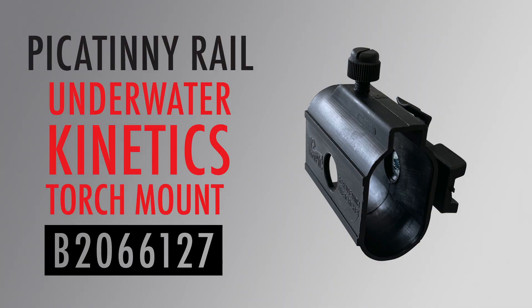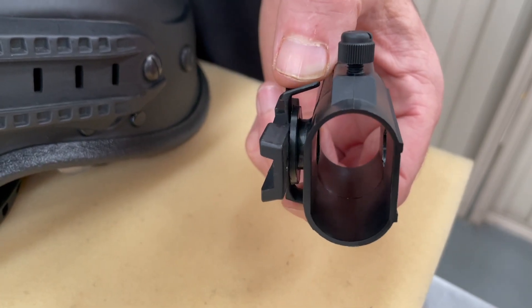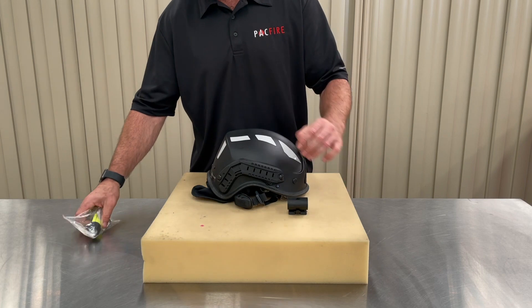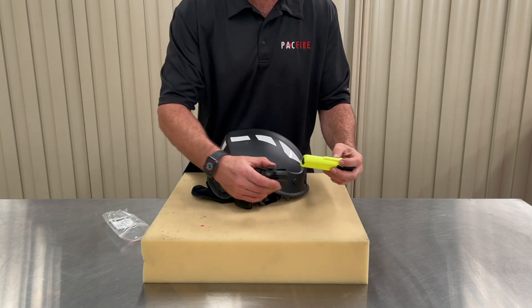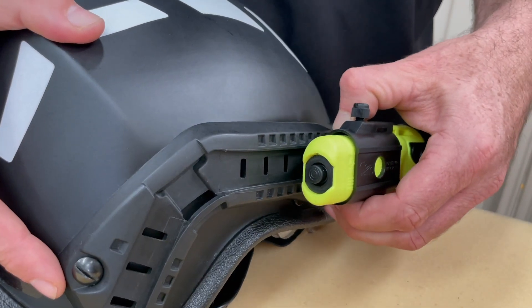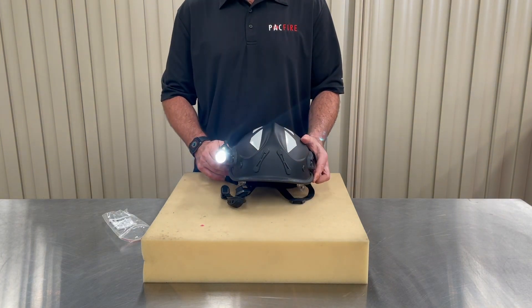Underwater Kinetics manufacture a popular range of torches for firefighting, rescue and tactical operations. Pacific Helmets have designed a torch clip for the Underwater Kinetics range of helmet mountable torches. The Underwater Kinetics torch clip slides onto the rail in a similar fashion to the Adaro clip — depress the plastic fins on either side to slide onto or along the rail. Insert the torch into the clip by lining up the raised area on the torch with the cavity on the torch holder. Slide the torch holder on and tighten the screw to achieve the desired hold. We're demonstrating the fitting process with an Underwater Kinetics 3AA E-LED torch, but there are several other models in the helmet mounted range.